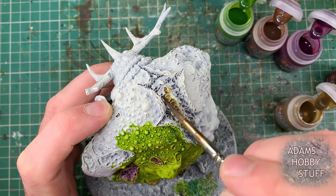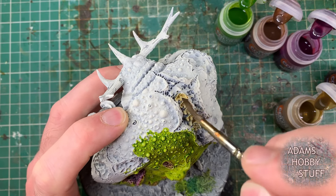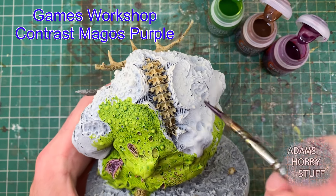All the colors are shown in the top left of the screen. This is a contrast paint scheme mostly — I undercoated in black and then applied a Wraith Bone spray over the top, then put the contrast paints directly over that. That handles all the shading and highlights. I've done the Skeleton Horde on the bone areas and the skin is now about half done.